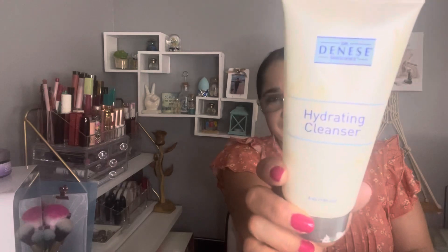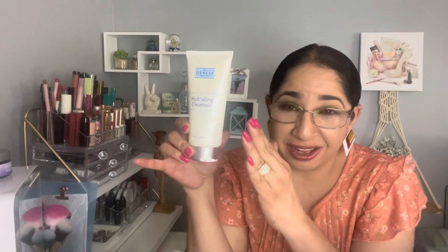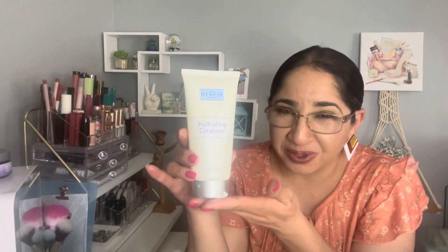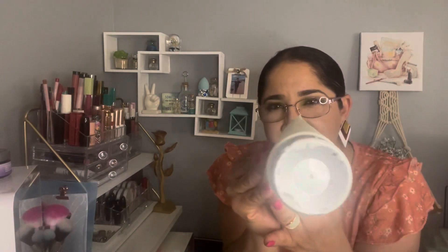The product that I really like and enjoy is this one by Dr. Denise — the Hydrating Cleanser. It's a good cleanser; it removes dirt and makeup. The only recommendation I can give is: when you put it in the sink area, make sure to put a little plate or something on the bottom, because the lid can start chipping and it almost messed up my sink. But it's a really good cleanser.